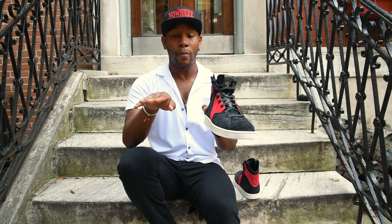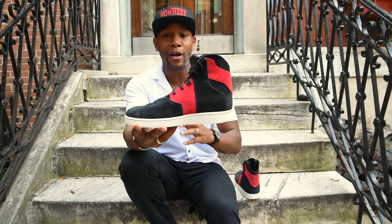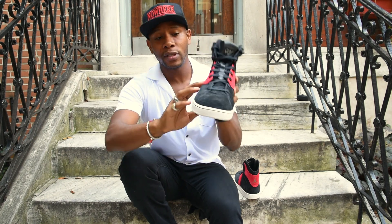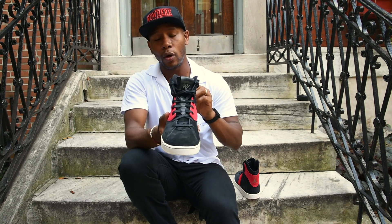One thing that's a little bit odd: compared to a Jordan 1, it's about a half an inch taller. So if you're not used to wearing a high-top, this might be a little bit off for you, but you will adjust in a heartbeat.